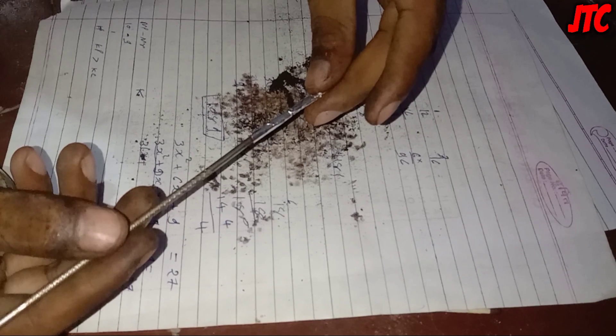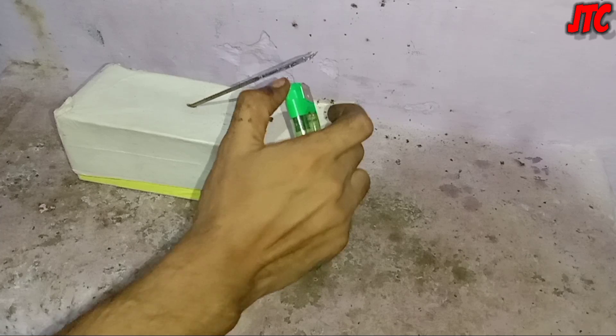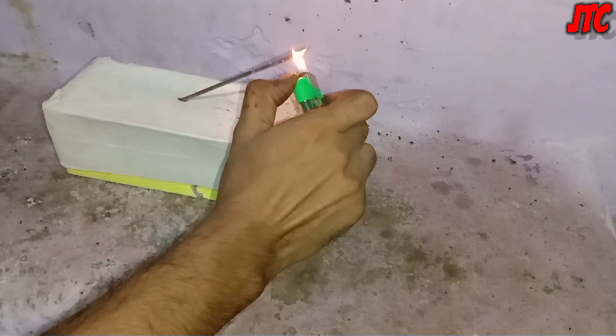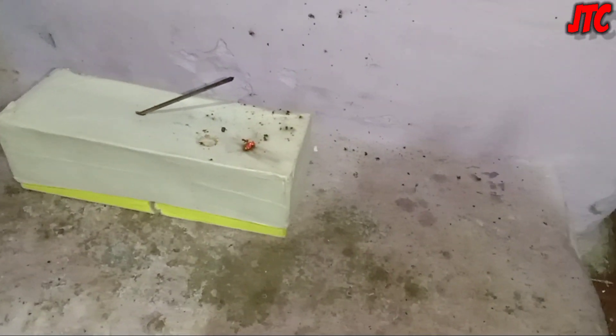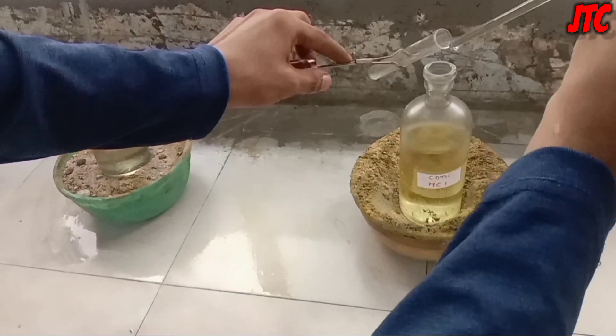Now we'll fit the rocket on the back of this needle. Now it is ready for launch. As you have seen, it launched very well. This experiment is quite dangerous, that's why we are doing it in the laboratory.